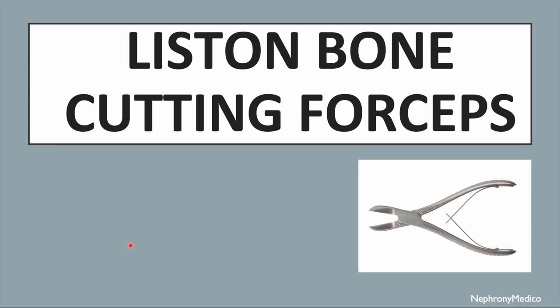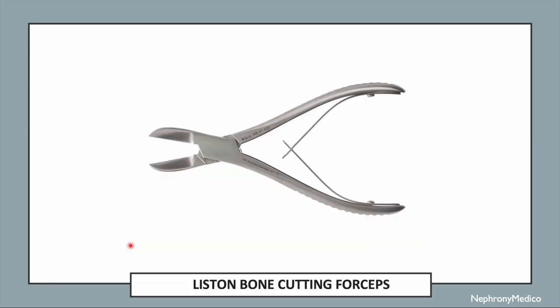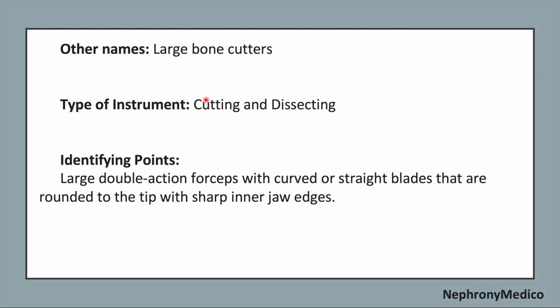Let's talk about Liston bone cutting forceps. This is a picture showing Liston bone cutting forceps. The other name of this instrument is large bone cutters. It is a cutting and dissecting type of instrument.